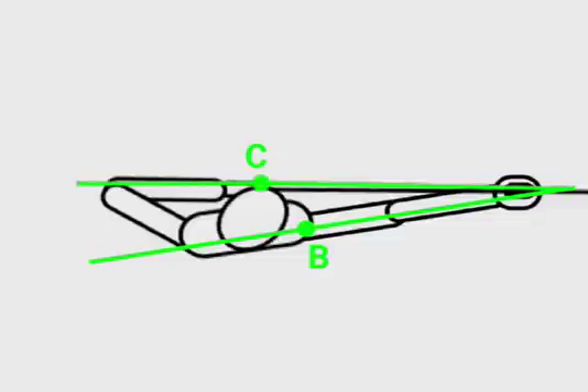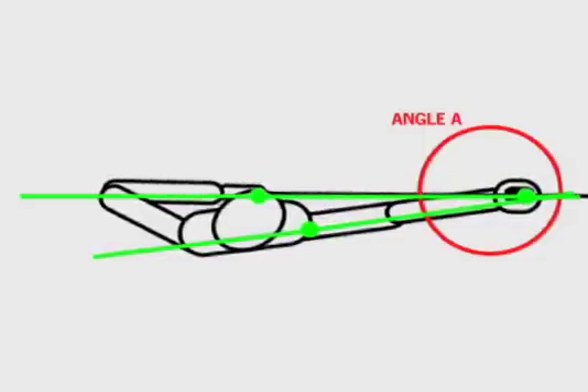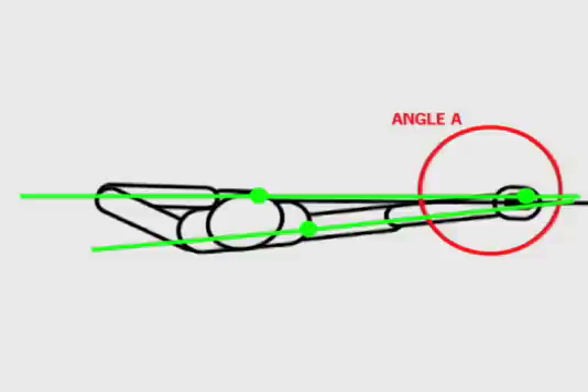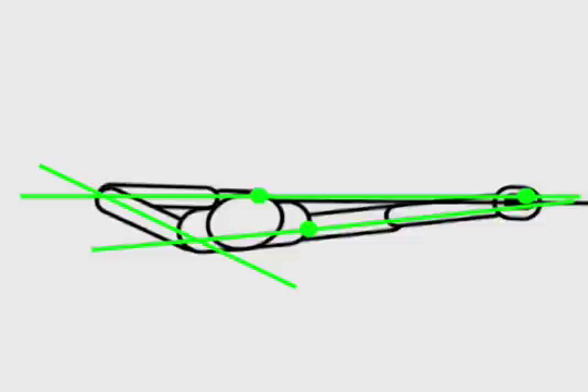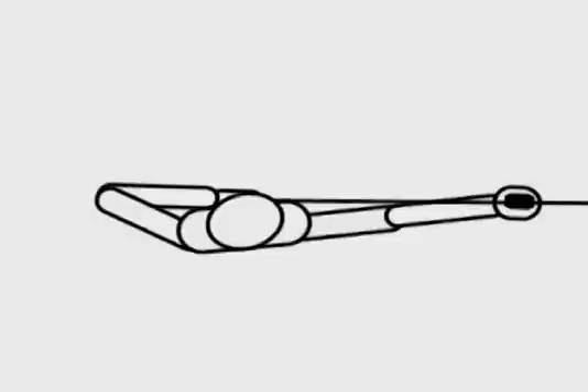From this position, the only angle left is Angle A. The archer must slowly squeeze this angle down until it is only as large as is necessary for proper clearance. At this point, all angles are either zero or at a minimum. All adverse loads and moments are either eliminated or at a minimum also. This is the most statically stable position. This is the best position for a true straight-back release. This is the position for which the archer should strive. This is the wedge.